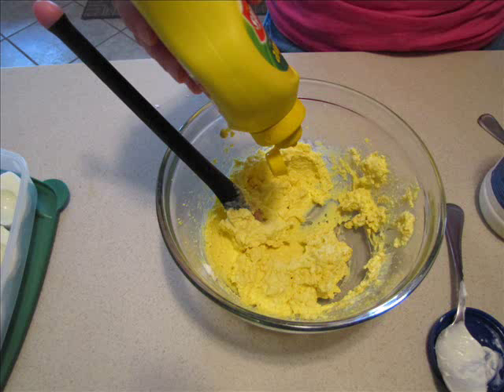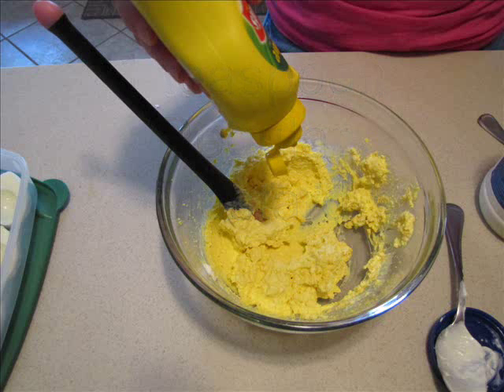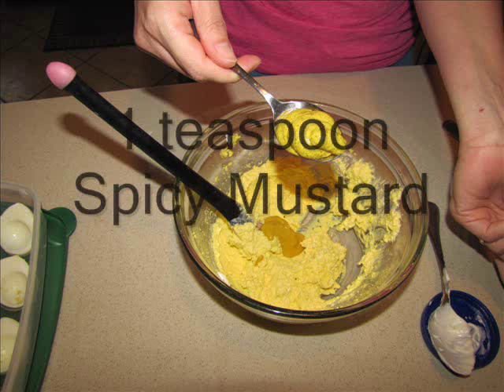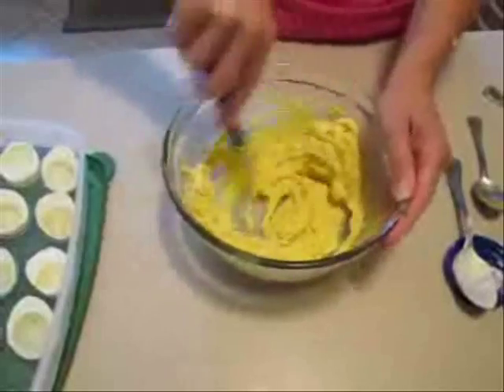For the mustard, add one teaspoon of regular mustard, then one teaspoon of spicy mustard. Mix it up real good. Go ahead and take a taste and see how you like it. You can add regular mustard or spicy mustard as needed.